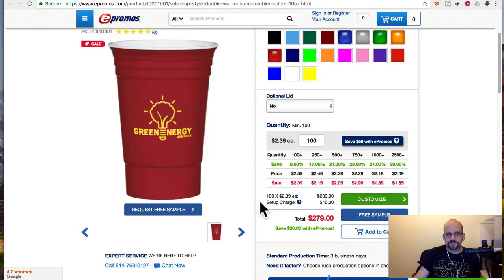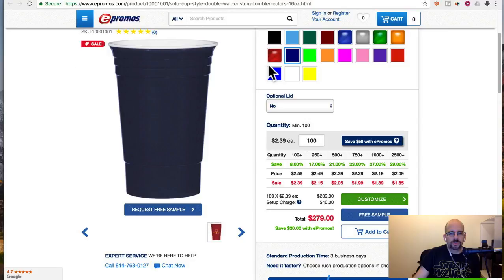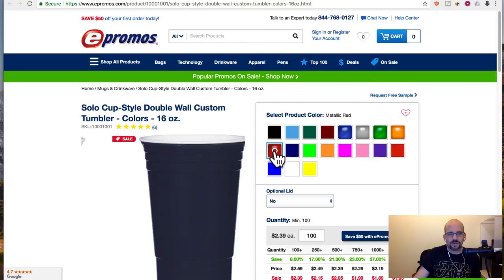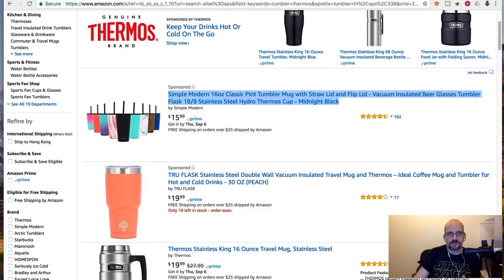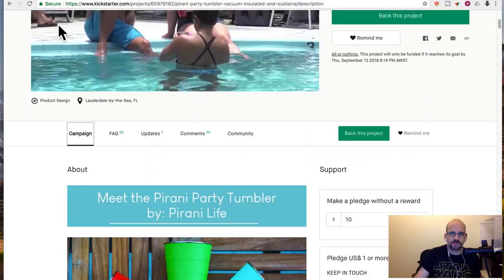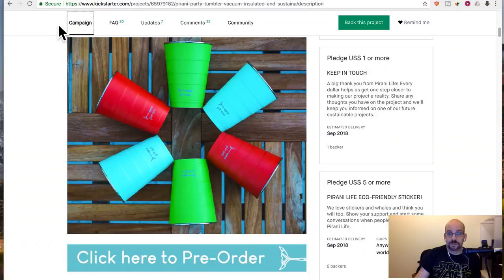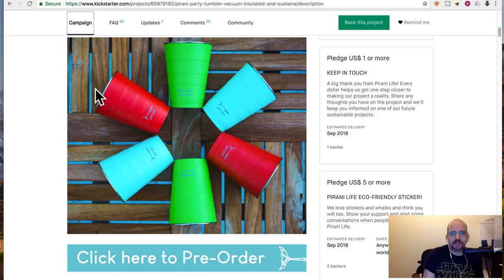They've got different colors and you can put your logo on. I'm just showing you there's tons of options — this is not a unique proposition. Double wall custom tumbler shaped like a Solo Cup is not new. Before you buy any of these things, don't get swept up in the marketing. Just do a Google search, search on Amazon, search on eBay, search on Taobao. Well done campaign, perhaps — but not a unique product, not worth crowdfunding, not worth waiting, not worth taking a chance. That's my thumbs down from Go Kick Me. If you guys want to send me some, I'll be happy to try them out. Check us out on Facebook and Twitter at Go Kick Me, and hopefully I'll be back later this week.